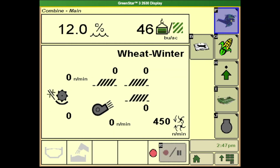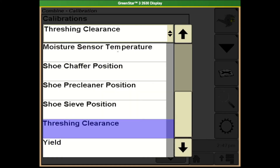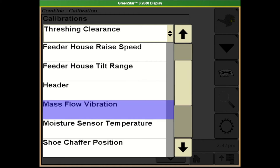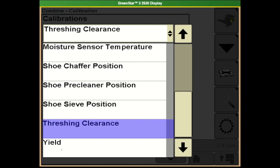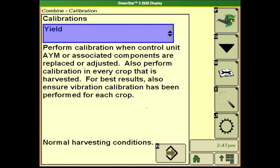Once we have that set we can come back to button F, and to find the calibrations we want to go to the book and wrench tab B. From the drop down menu this is where I can find my calibrations — here's my moisture sensor temperature, my mass flow vibration calibration, and my yield calibration.